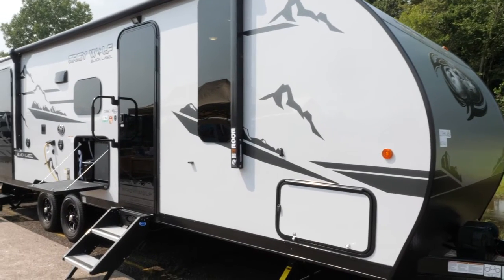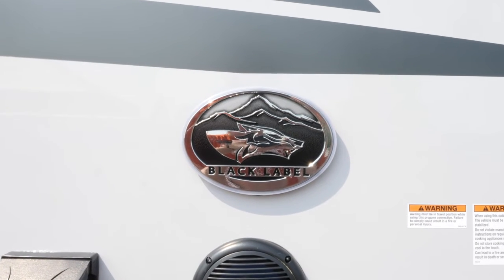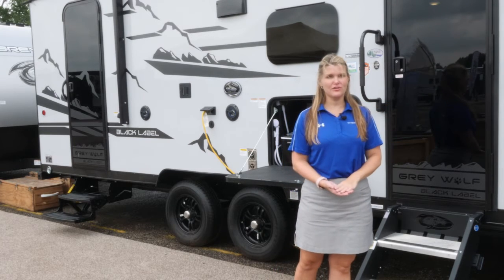Check out the exterior on the 23 DBH black label. In the black label package you're going to have this high-gloss fiberglass exterior, frameless tinted windows, as well as magnetic cargo doors.